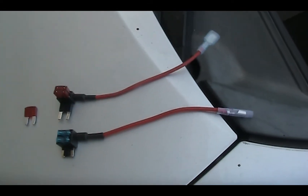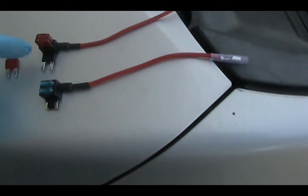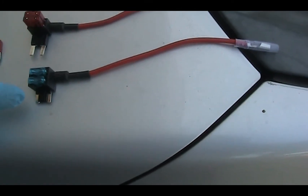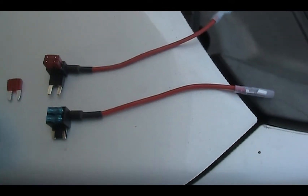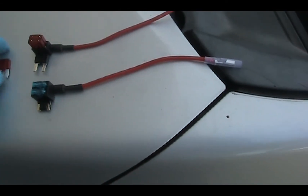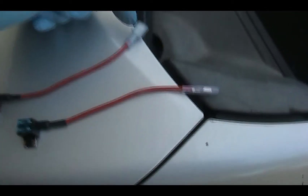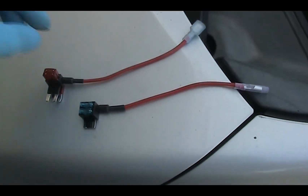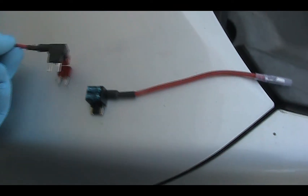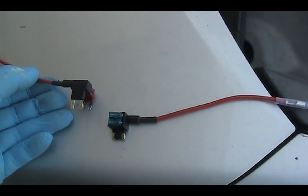By the way, on the fuse tap, please make sure you get the correct one. There is something called Mini, which is for my car, and there is something called Micro Mini, which is much smaller and for a much newer car. In addition to that, there is an excellent video on how to use the fuse tap. Normally you just remove the fuse and push it in like this and tap the power from here or from here. However, there is a difference if you install it this way or that way, so please review that video for more information.